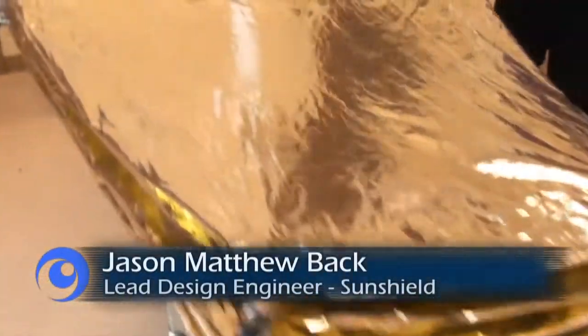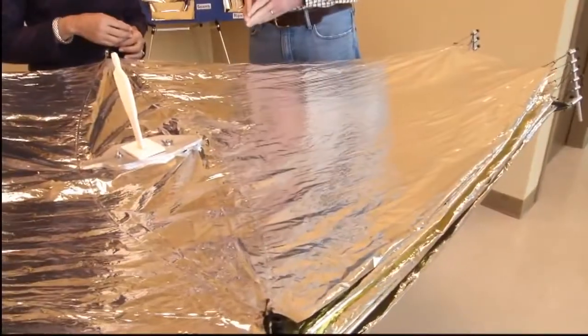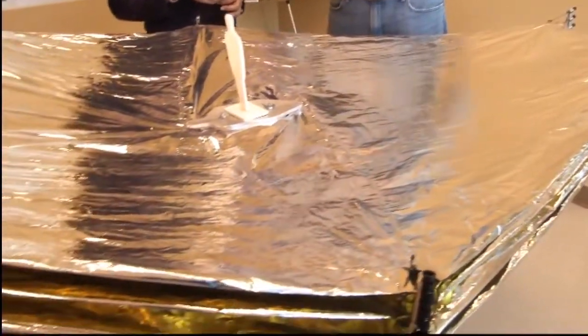In this one-tenth scale model, the sunshield from afar looks like a flat piece of material, but it actually has a doubly curved shape, which means it's almost a funnel towards the center of the telescope. What we're about to see is a full-scale layer and show you how we measure that shape.